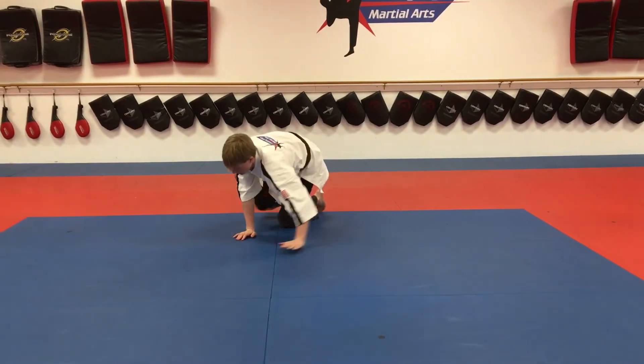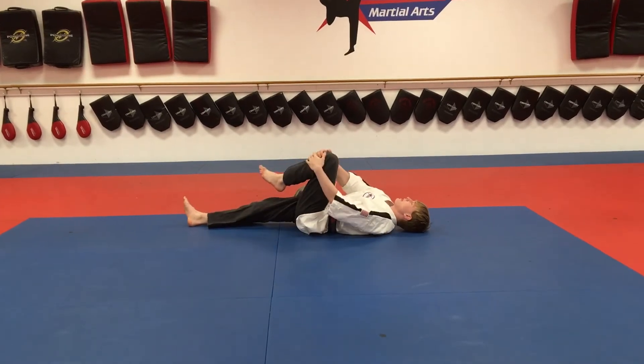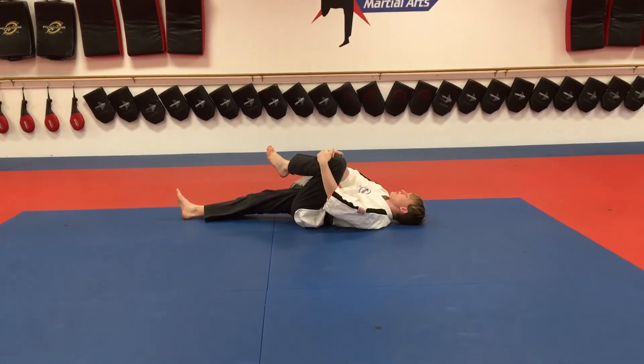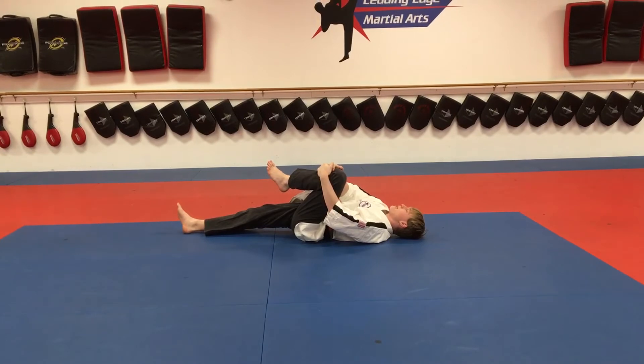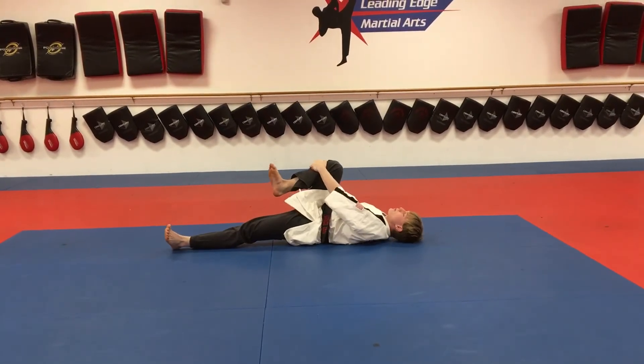From there we're going to lay flat on our backs and pull our left leg into our chest. Hold that for about 20. Then we're going to switch, pull our right leg in and hold that for about 20 seconds.